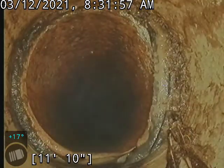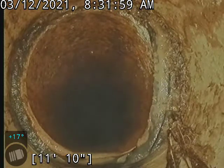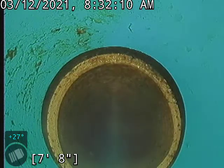A bit of gasket coming through right here, but nothing concerning. I'm going to transition to the SDR right about 8 foot. This is a two-way clean-out, so I'm going to drop down the other one and we'll be right back.